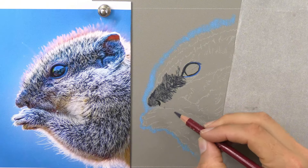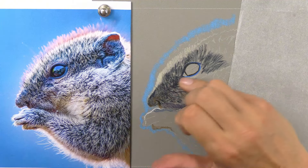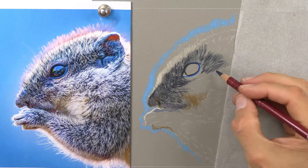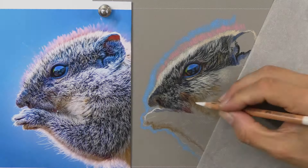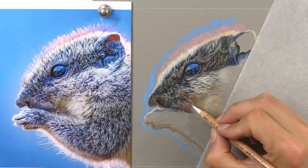Bear in mind this is a new paper to me, and maybe new for everyone else as well. I'm not sure how many layers I can get or how it's really going to behave in comparison to what I'm used to. Pastelmat would hold the colour and you can see this is doing exactly the same. I can rub like that and it's just staying there because that's the first layer. So I'm hoping I can actually put multiple layers on top.